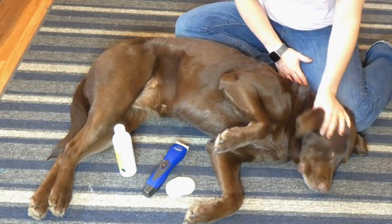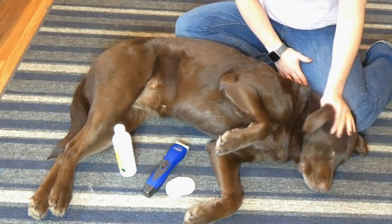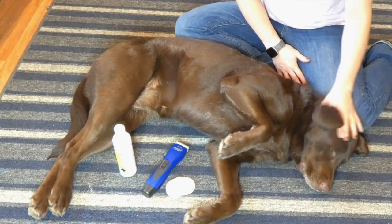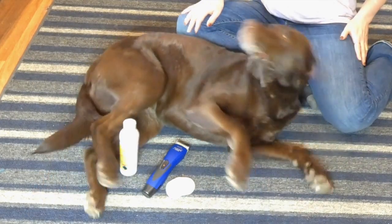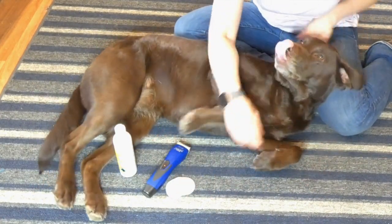The dog ear cleaning solution is designed and formulated to break up all the waxy buildup. So as soon as I stop massaging, you'll see Sadie shake her ear — that's sort of a natural instinct for dogs.